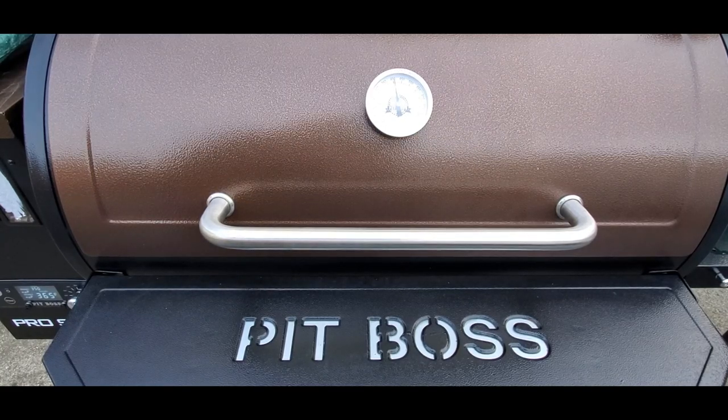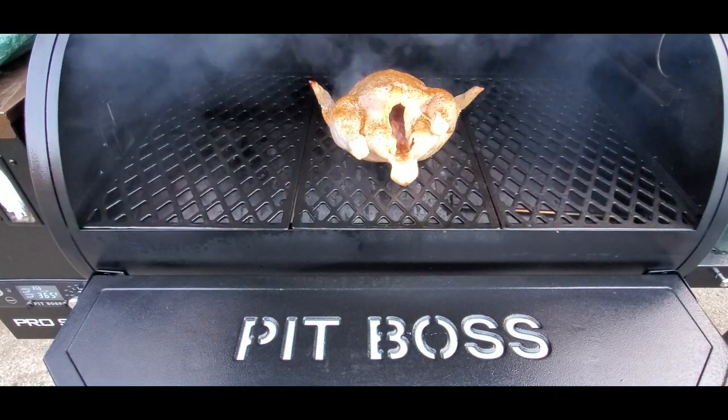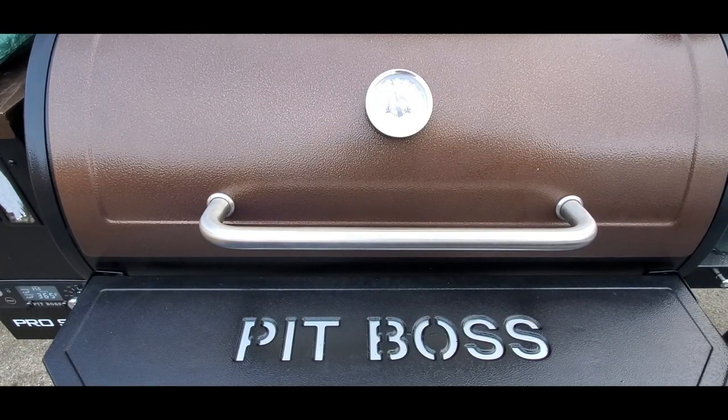Hey guys, I'm out here burning a chicken on my big Pit Boss. Got it all seasoned up. I figured this is a great opportunity for me to show you guys some German Sunfish knives.